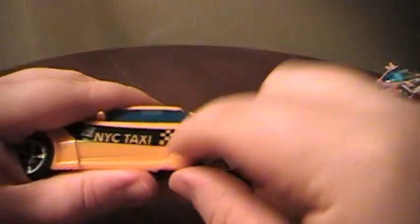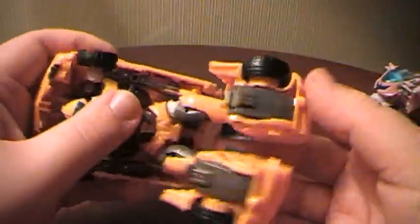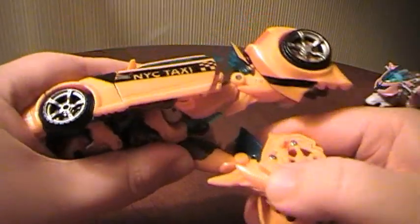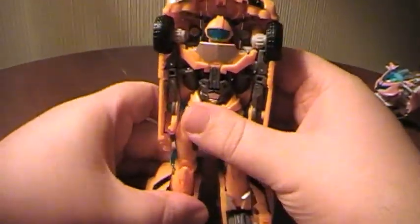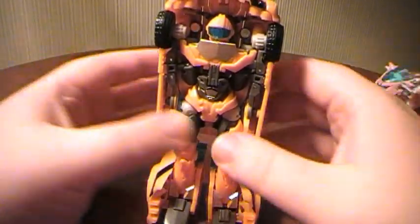To transform it, you're going to start by undoing the back portion here. When you undo it, there are two little tabs inside that you have to work out. Let's go here and do the same thing. That frees his legs up. Take these and rotate them, then go ahead and tuck that back. Repeat with this side. Tuck that back. Take his little toesies out, and he can stand — kind of. You have to get him kind of balanced, and his legs are kind of crooked.